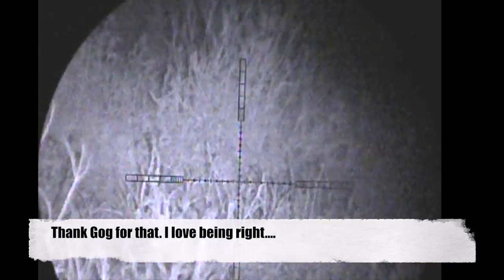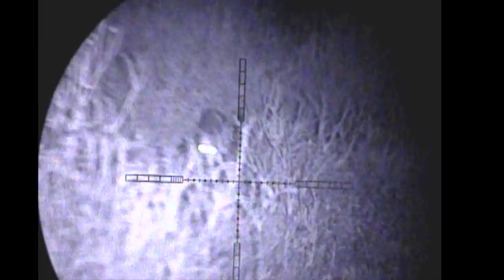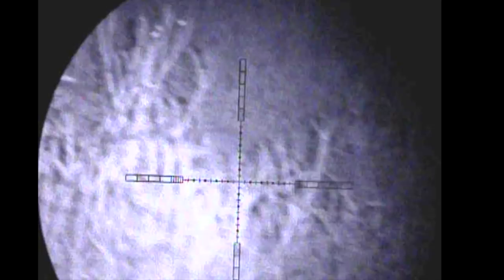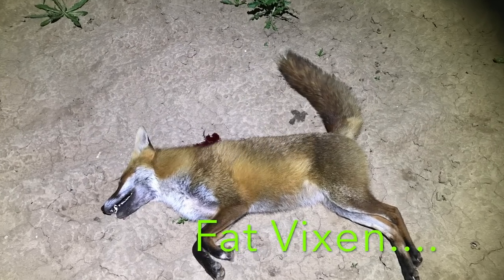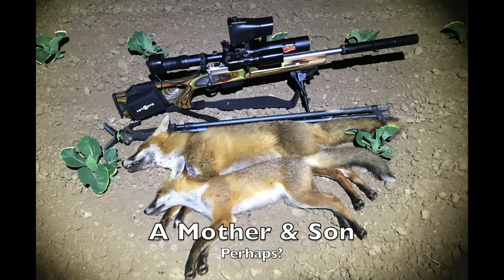And there it is, thank god for that. The trouble is it turns and goes back through the field, meaning all of this brush on my left is just too thick to shoot through, so I take a couple of steps to the right to get a good sight picture in between a gap. And there she is as she lays in the field — a very fat vixen. Who knows, could have been mother and son; either way it's a good pair to get out of the way.